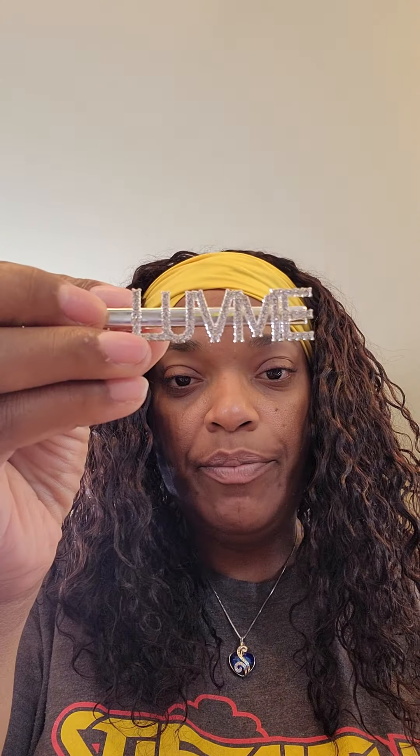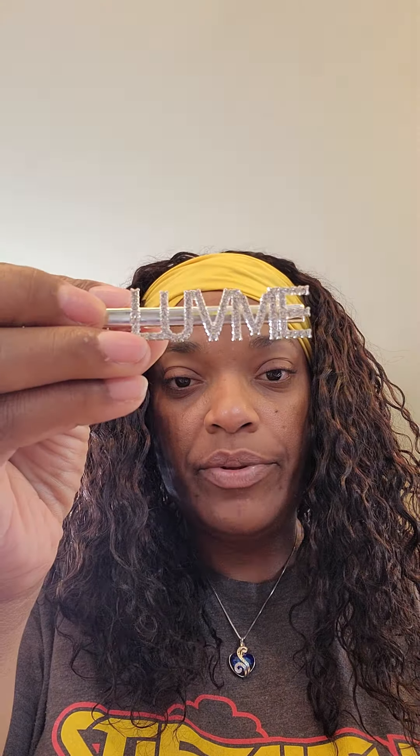They come with this cute little clip — let me turn it on to show you. It also comes with a bag that I guess you would store the hair in, its own tweezers. I love all of this — thank you Love Me Hair, very cute.